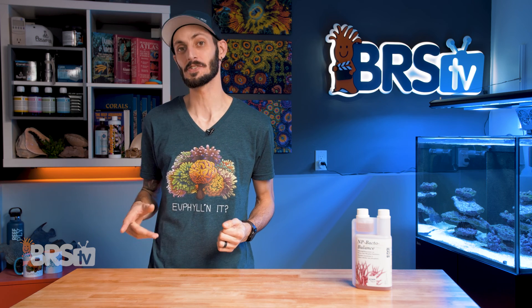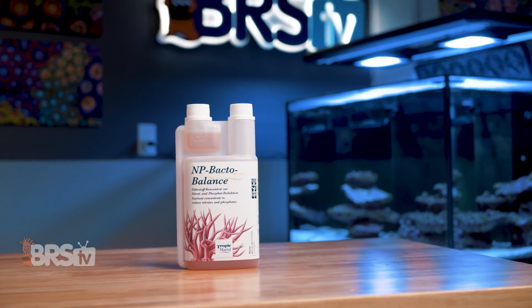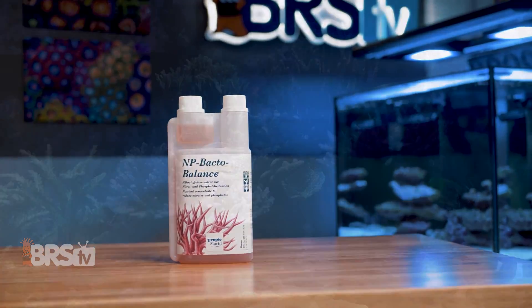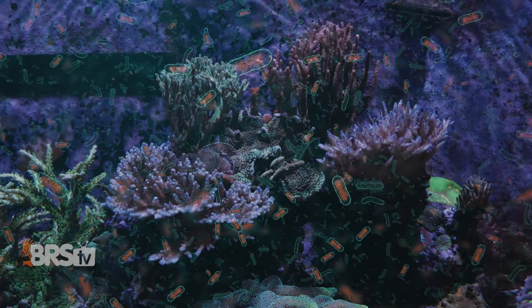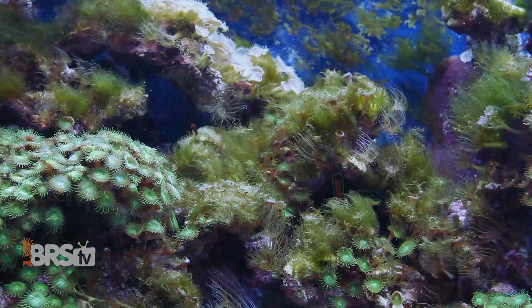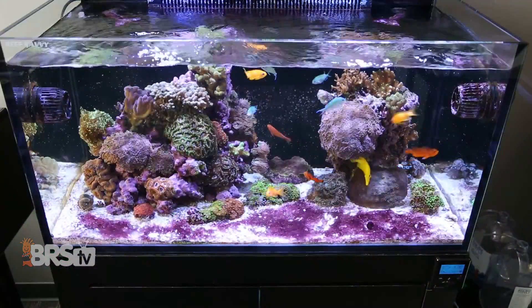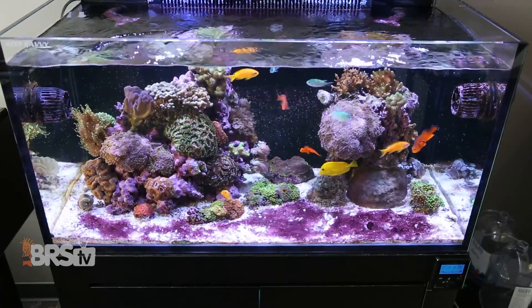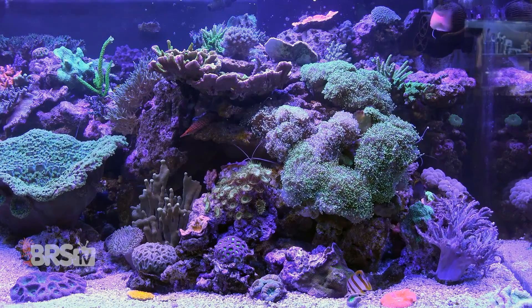35 bucks, 365 days — pretty good value. NP-Bacto Balance is unique in that it is tailored towards the beneficial bacteria that need that carbon source to uptake those phosphates, and helps prevent your carbon dosing efforts from benefiting nuisance algaes and bacterial films you don't want, while simultaneously making sure there are still enough phosphates and nitrates in the water to keep those bacteria productive and your corals healthy.